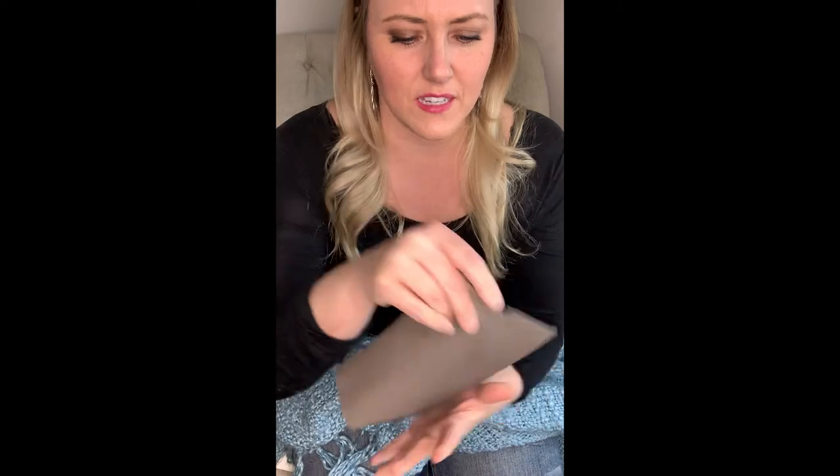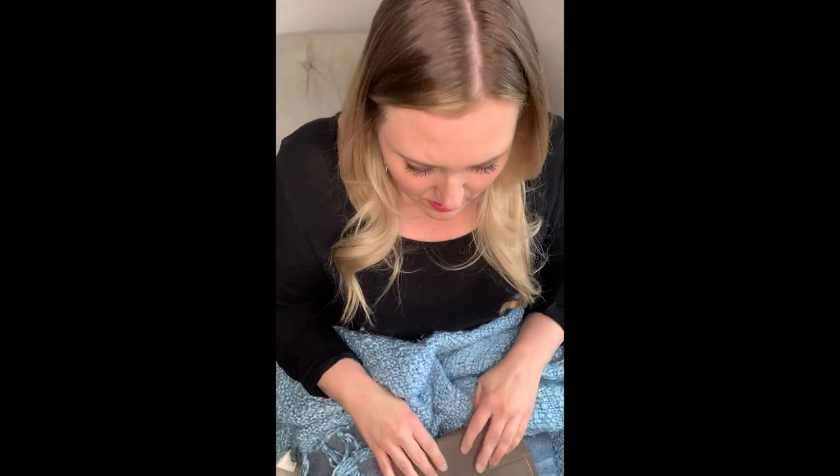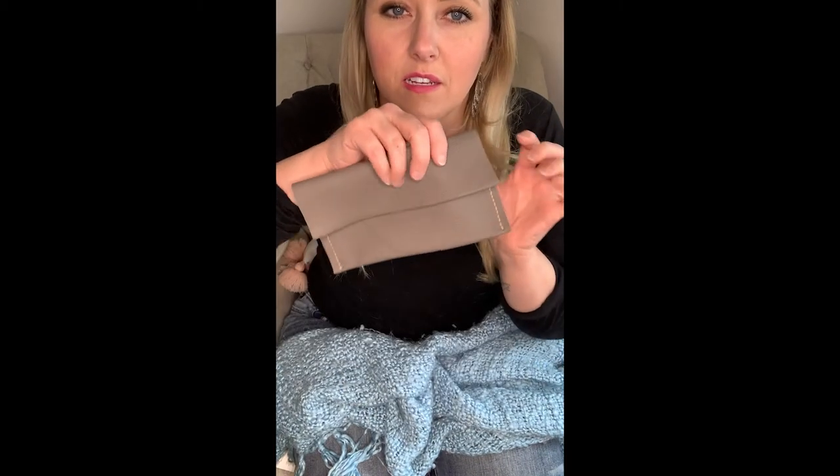Now what I'll do is cut — I won't finish the cut today, but I'm going to do the sides. I'm not going to stitch the top.